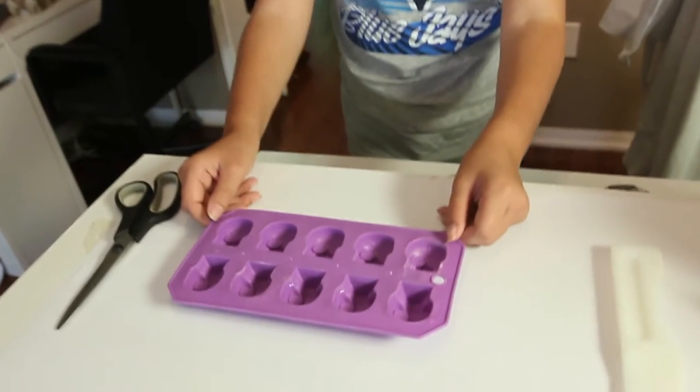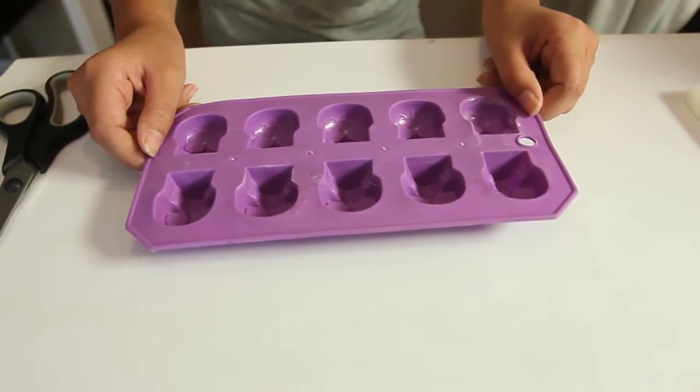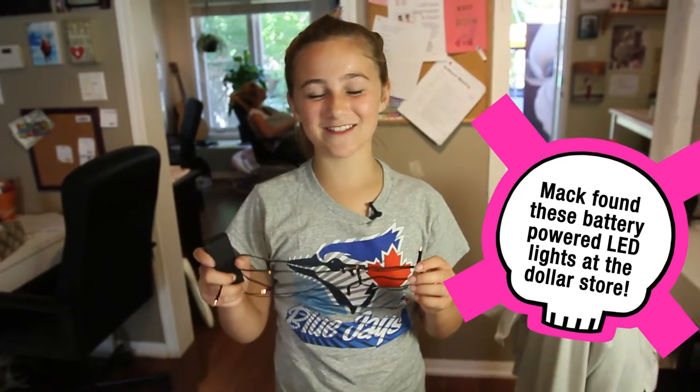Hey, we're back with Knickknacks with Mac. Today we will be making skeleton lights for Halloween. I have a silicone mold of skeletons that I found at a craft store. We're going to attach the skulls onto the lights to hang up for Halloween.